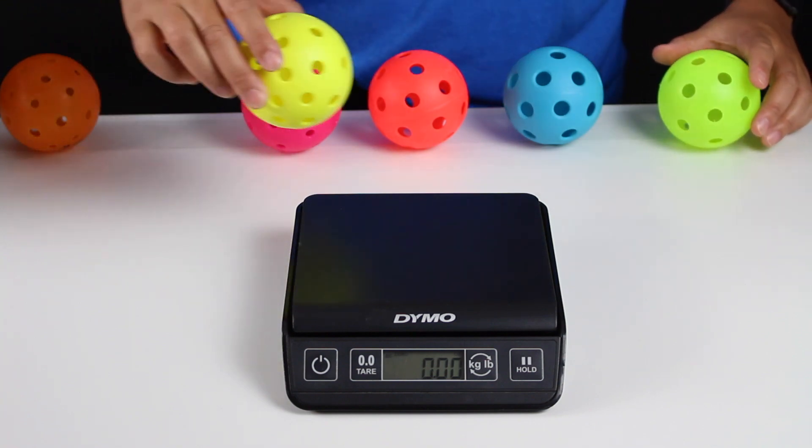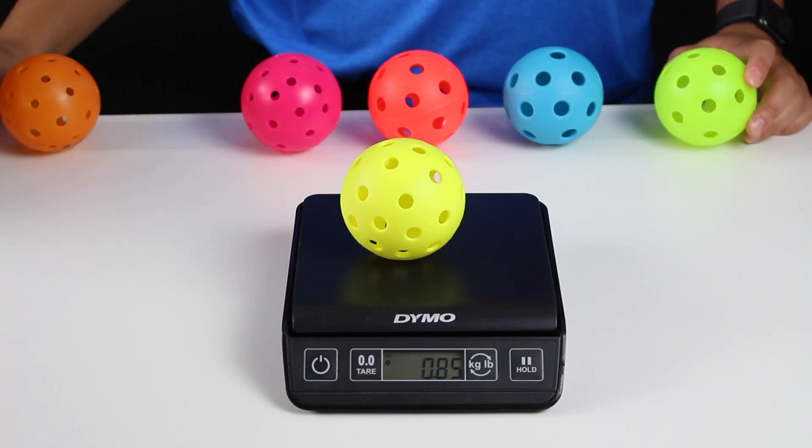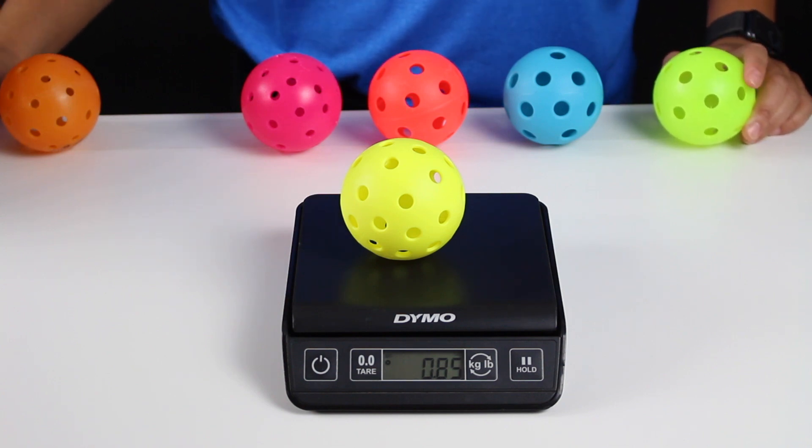And now let's try weighing this yellow outdoor ball. This ball comes in at 0.85 ounces.